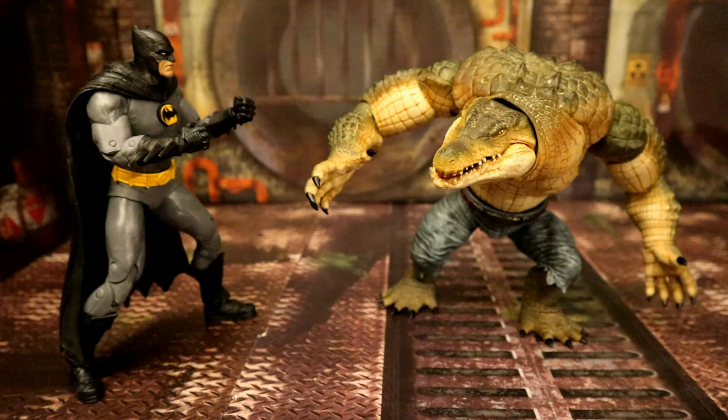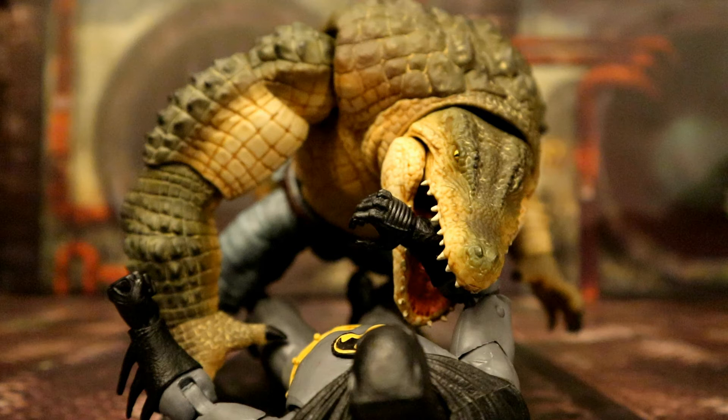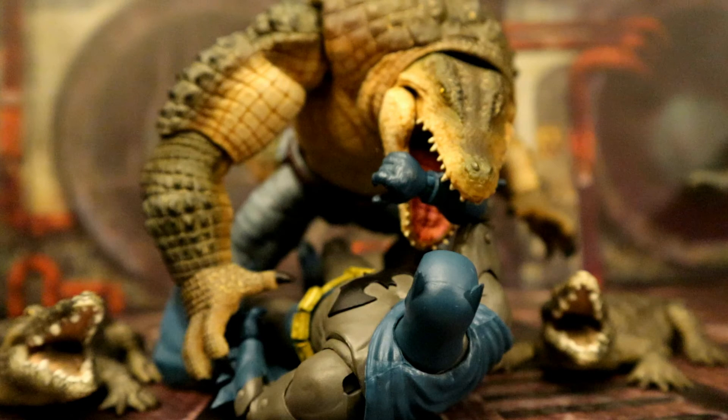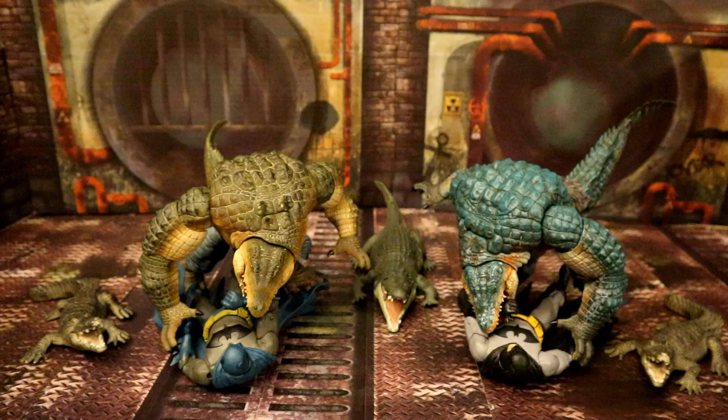Here's Killer Croc facing off against Batman. Here's Croc trying to chomp on Batman — he shoves his arm into his mouth to deflect the blow. Here are both versions of Crocker attacking both different paint variations of the Three Jokers Batman. You can substitute him with the Hush Batman which actually looks even better — Killer Croc looks similar in the Hush storyline. Both paint variations of the Hush Batman with both paint variations of Crocker.